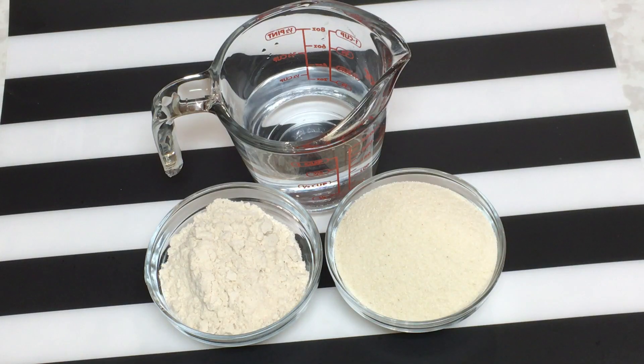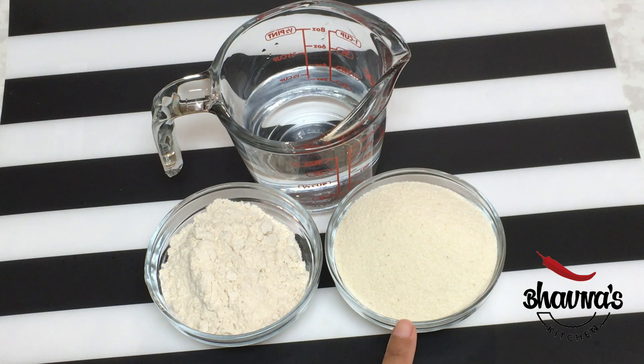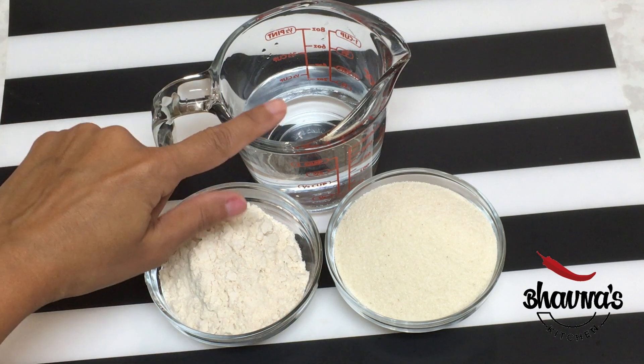So let's look at the ingredients. Only three ingredients are needed to prepare the dough. All you need is half cup of rava, also known as semolina or sooji, half cup of whole wheat flour, and water.